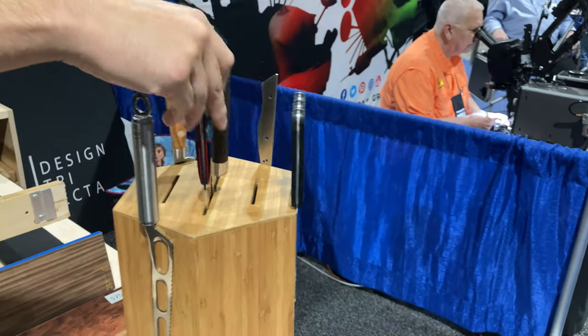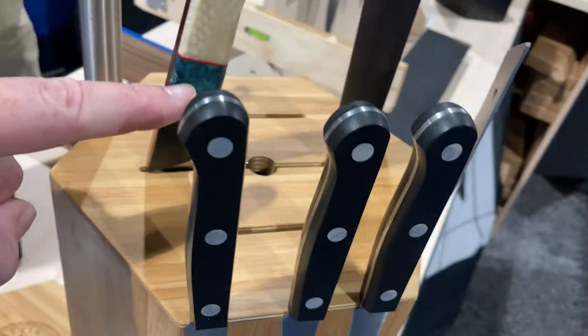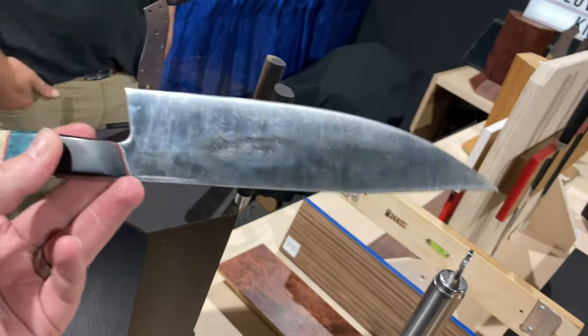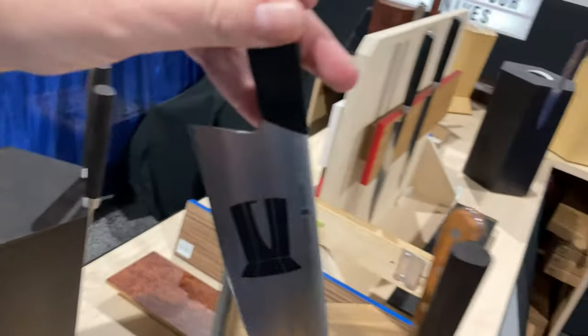You may recognize these handles — if you've been following my channel for a while, you know that what's going to come out of here is a Mattia Barani custom knife with the 360 Knife Block logo on it.